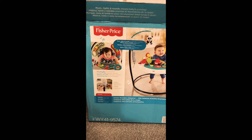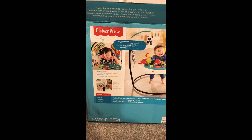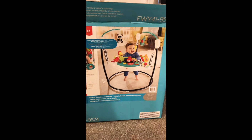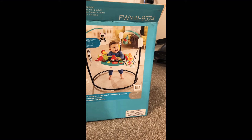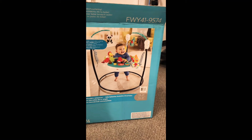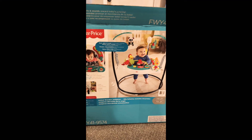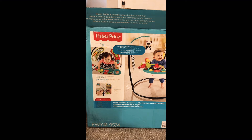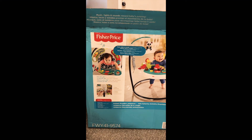Hello guys, we are going to unpack the Fisher-Price Exer Saucer that we bought for our baby — the model number you can see on the box there. I really hope it turned out really good; we've got quite a few positive reviews on Amazon. So let's check it out.